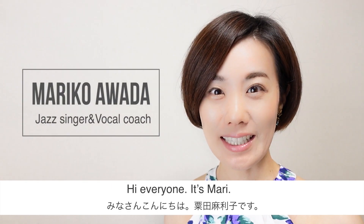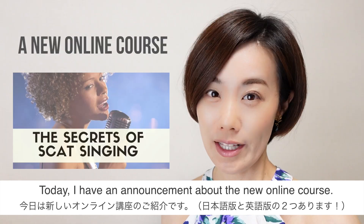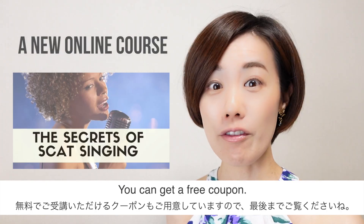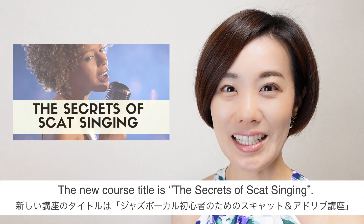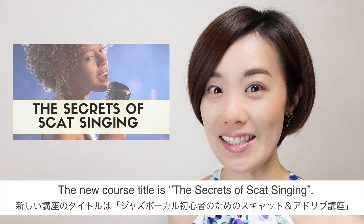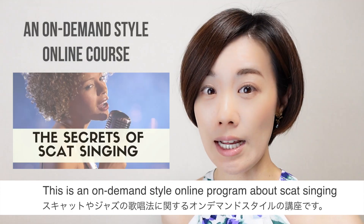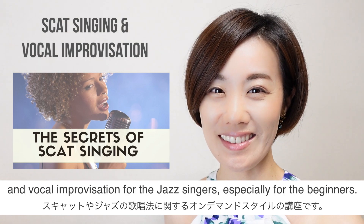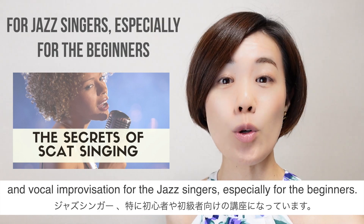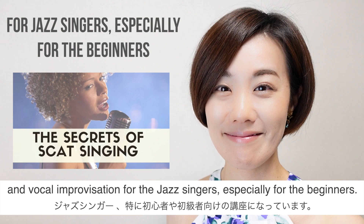Hi everyone, it's Mary. I have a big announcement about a new online course — you can get a free coupon, so please watch this video until the end. The new course title is 'The Secrets of Scat Singing.' This is an on-demand style online program about scat singing and vocal improvisation.